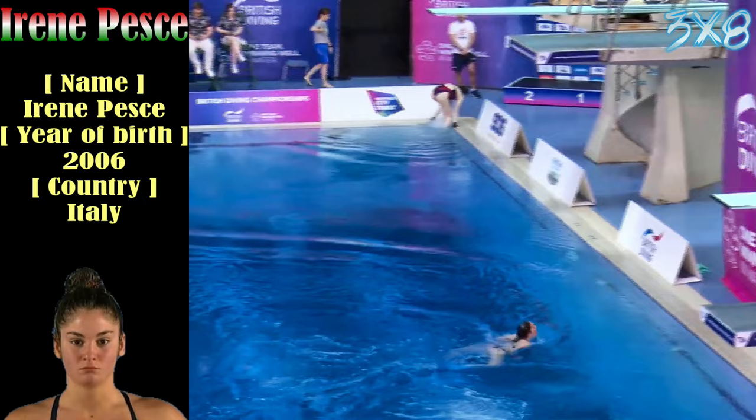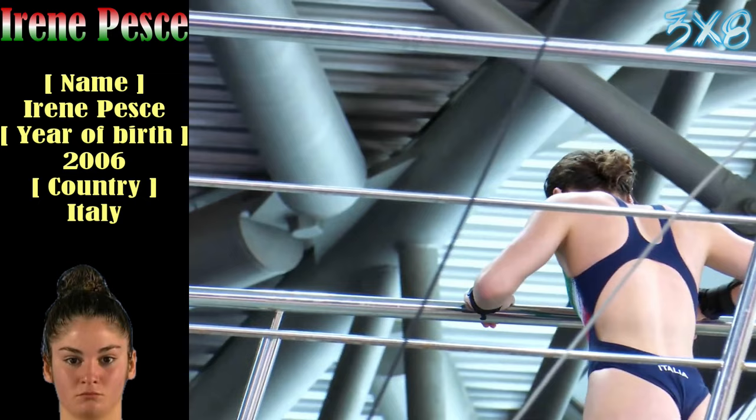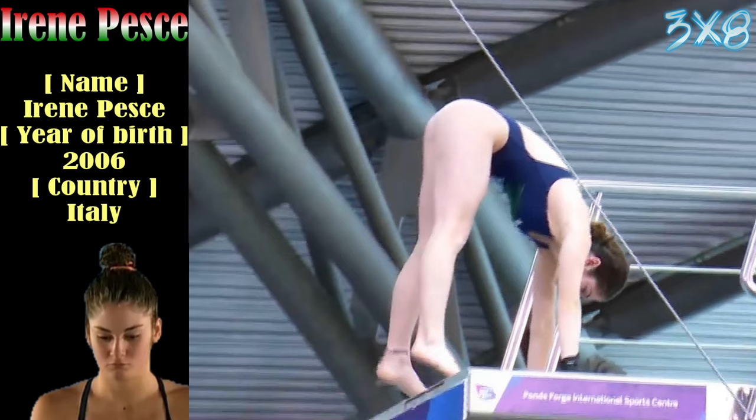Lois starts her routine with a forward three and a half. Training over in America though, enjoying yourself out there. Quite a few of our divers are now over in America, probably becoming more common. Such a fantastic opportunity for them to be able to study whilst also competing as athletes.